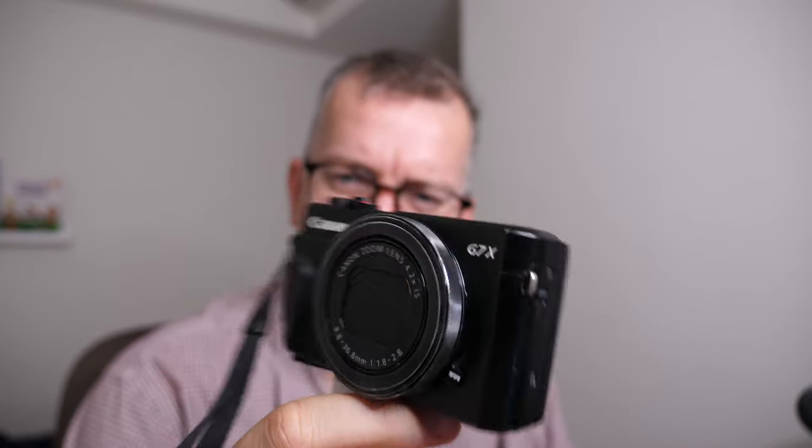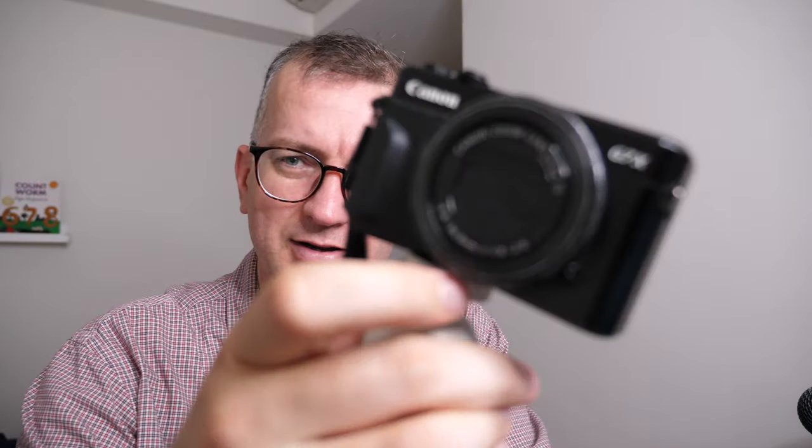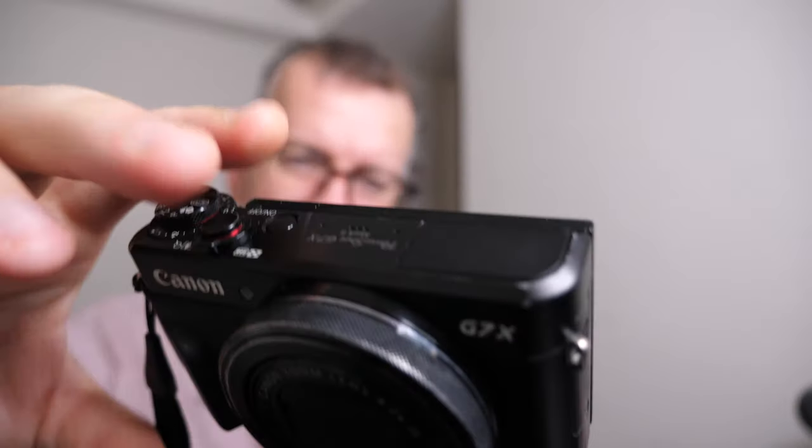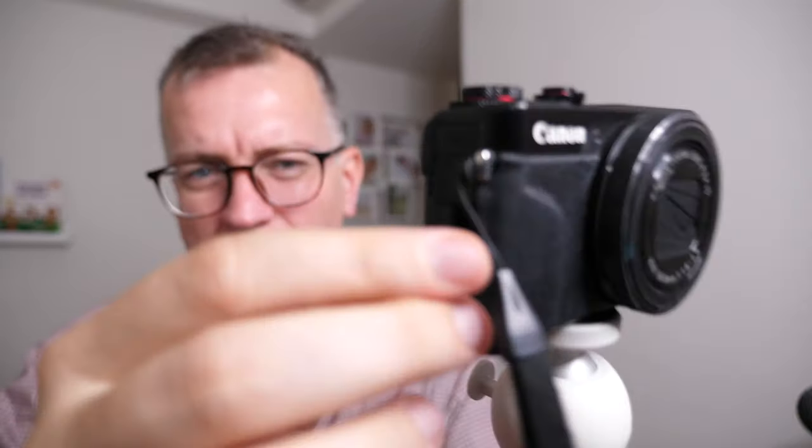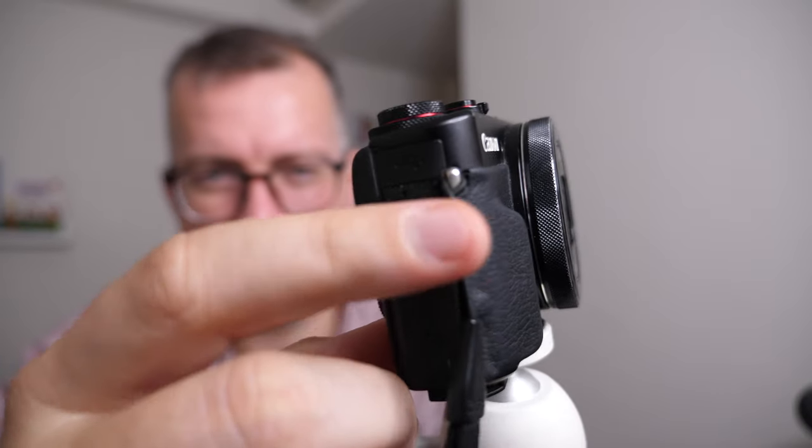I just wanted to point out how well used my Mark II is. Look at that — this thing has become loose. I just tightened it yesterday. All the stuff is all sort of messed up.